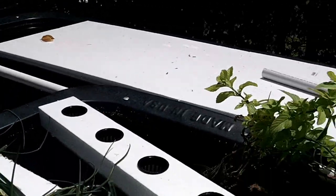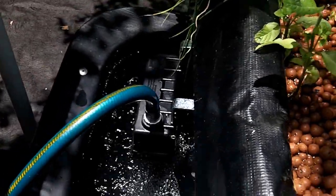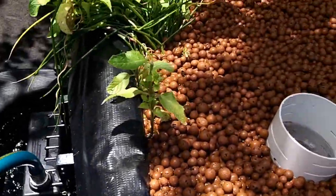This is what the entire system looks like. The water then returns through this pipe to our sump, and we have a float valve that provides water when needed.